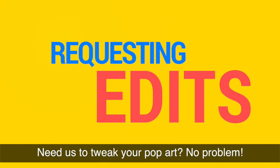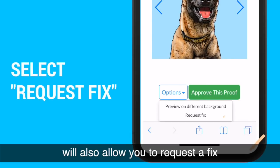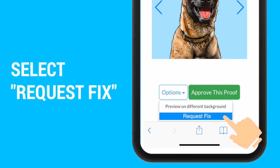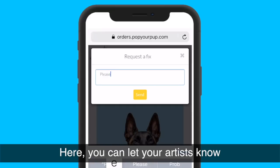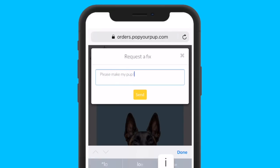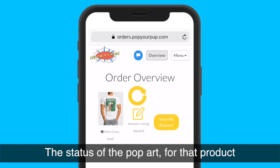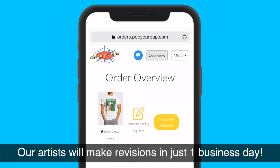Need us to tweak your pop art? No problem. Clicking the Options button will also allow you to request a fix. Here you can let your artist know what you would like changed to your pop art. Once you submit your request, you will notice the status of the pop art for that product has changed. Our artists will make revisions in just one business day.